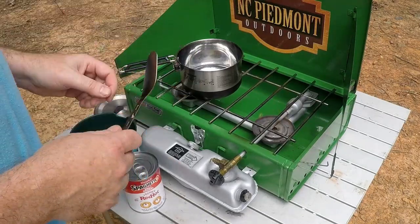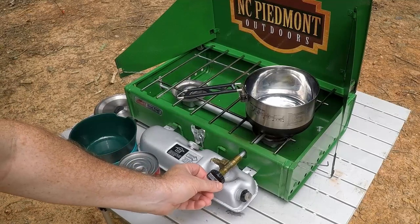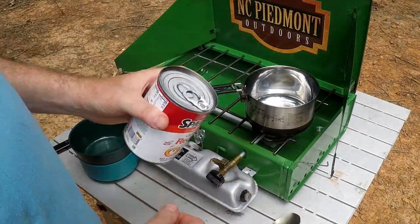So I got the stove going. It's been performing really well this past couple of days, so I'm just going to go ahead and get the pot on there. I'm going to turn the gas down — definitely don't need it super high. I'm just going to heat up these SpaghettiOs, and it comes with a pop top so I don't even need a can opener.